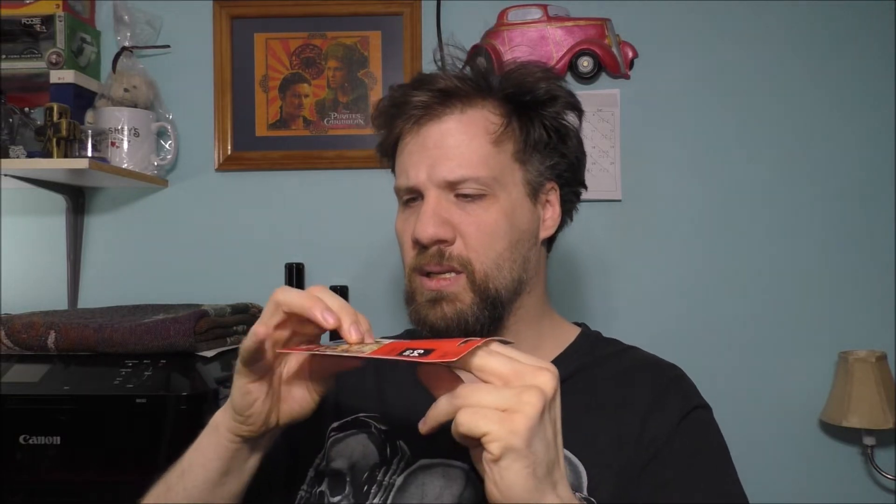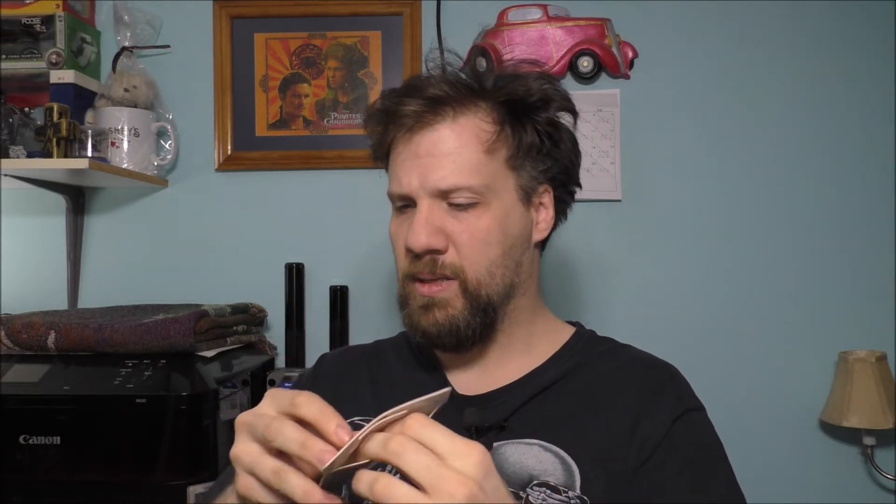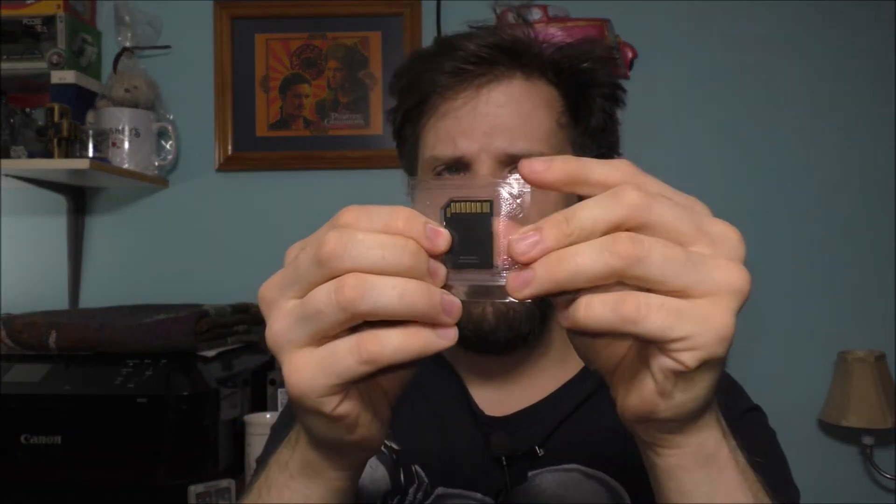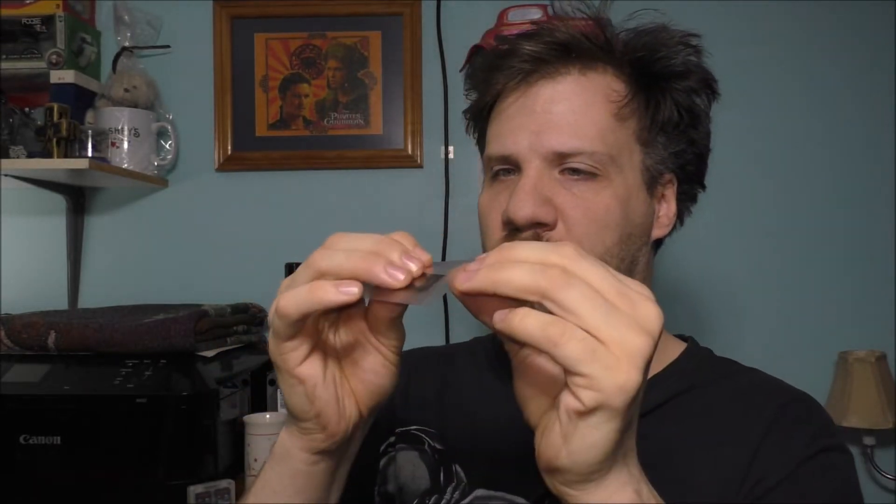I already somewhat sliced it open here. I'm going to take the memory card itself out — it's a pretty simple memory card, nothing really special. This is basically what it looks like. They still have the plastic seal on here; it's a pain to get open. Just gotta find a little tab to open the memory card itself.